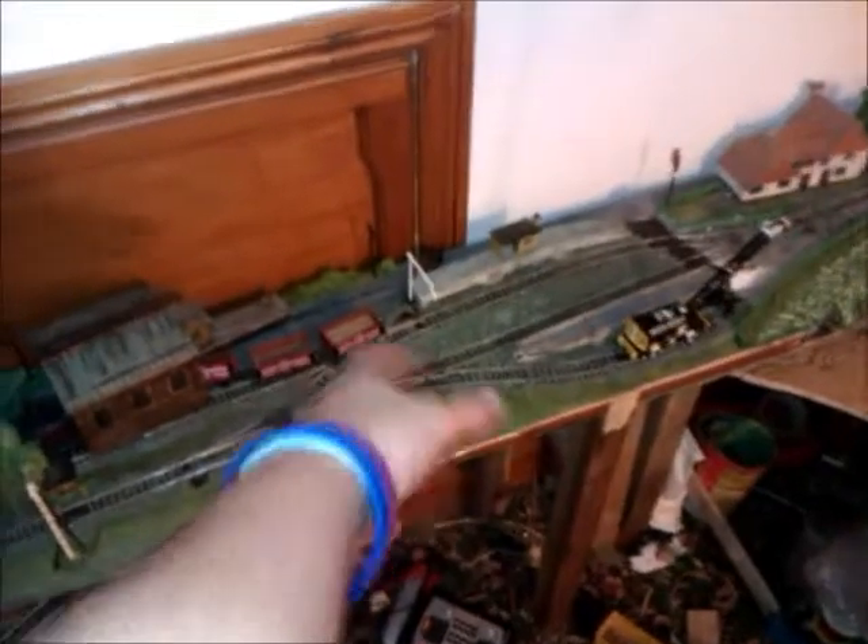When I first tried my train going around the helixes, it was unable to pull those two coaches plus two of those wagons, which means it could definitely not pull a three-coach train.